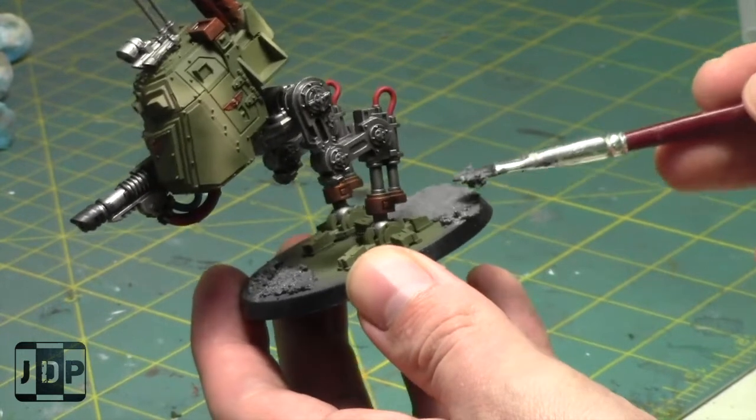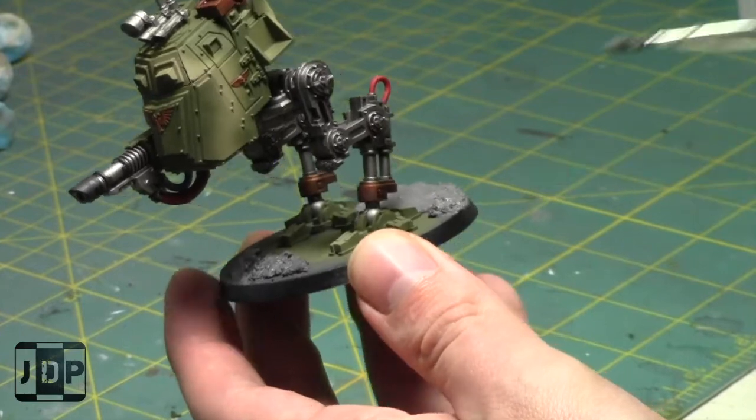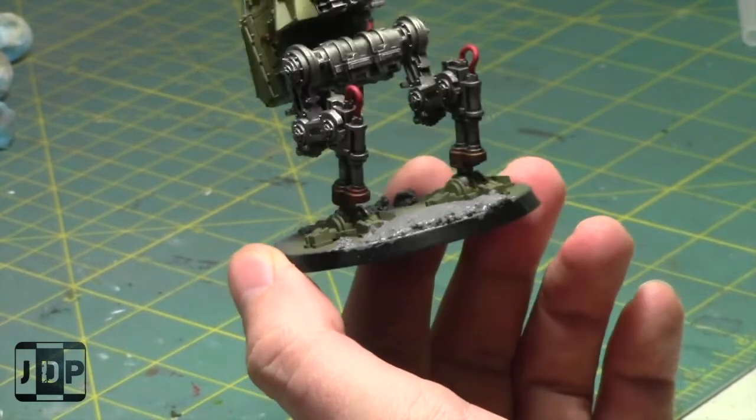I was going to say I'm running for politics, but only if anyone would vote for me. Vote for Jay - sponsored by Gorilla Glue.